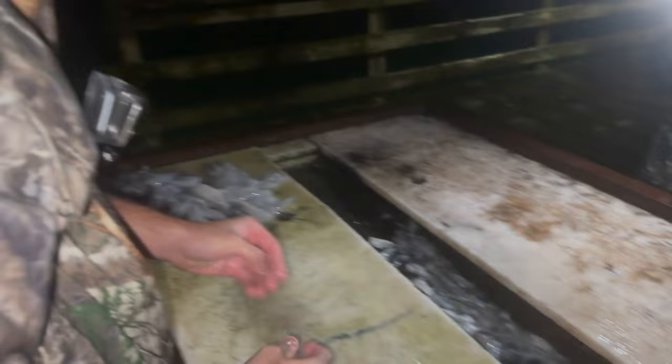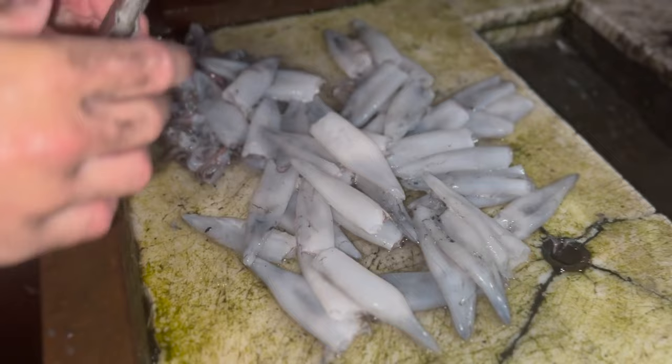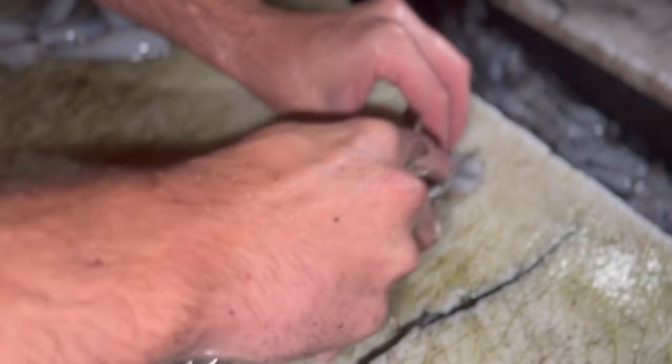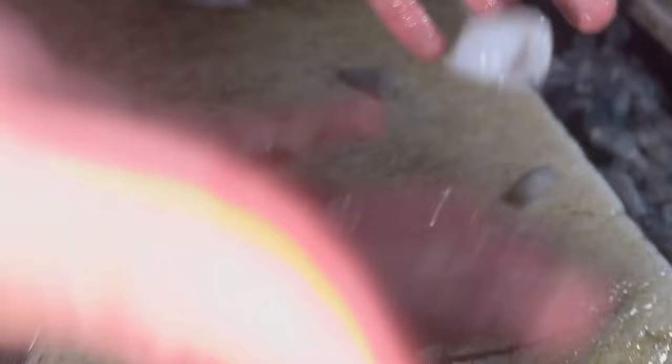We just got all the squid cleaned. Let me show you two different ways to cut them up when we cook them. The first method is your standard calamari rings - these work better on bigger squid than smaller ones. Basically just cut them into rings about an inch apart - doesn't have to be anything crazy. And that's your standard calamari rings.